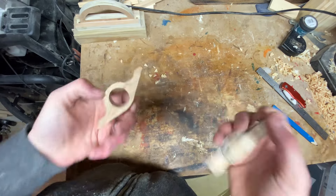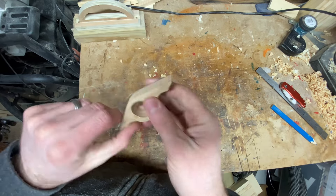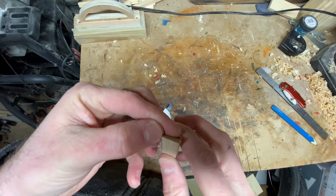Now that's done - nice and quick and easy. Nice shape, all quite nice. Let's get rid of the tape.